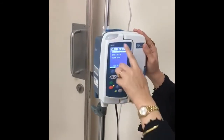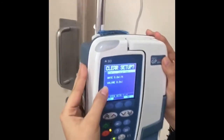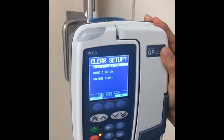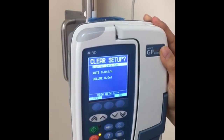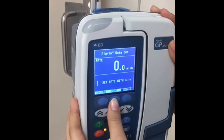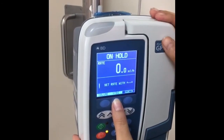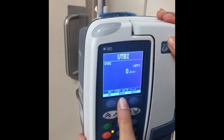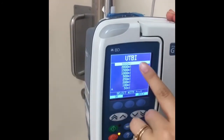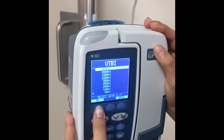On the display it shows the setup: we have the rate and also the volume. Rate is in ml per hour and volume is in ml, so you can use two calculations — either rate or time calculation. For VTBI, you can use it to set a fixed volume for drug bags. The maximum VTBI for this pump is around 3000 ml. VTBI stands for volume to be infused.